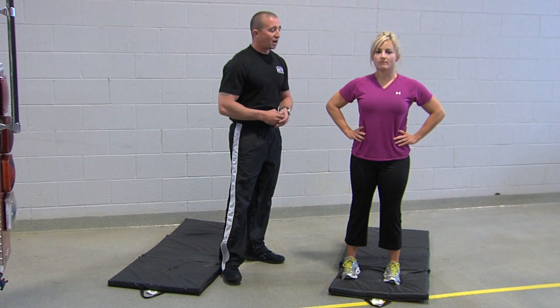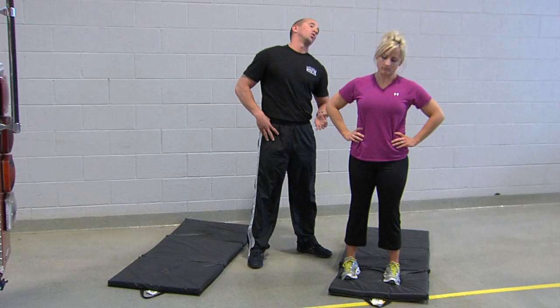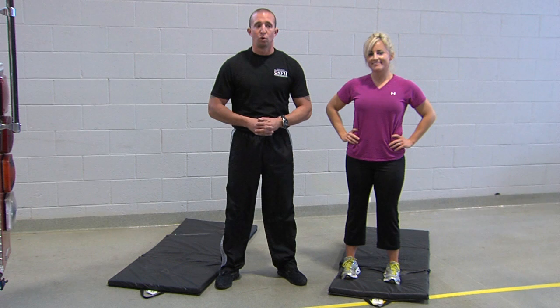First thing we're going to talk about is the neck. Heidi is demonstrating a relaxed position with her hands on her hips. She's going to take the neck and start moving it in a counterclockwise motion, from shoulder to shoulder. She's going to do this for approximately ten rotations, then switch going to the other side.